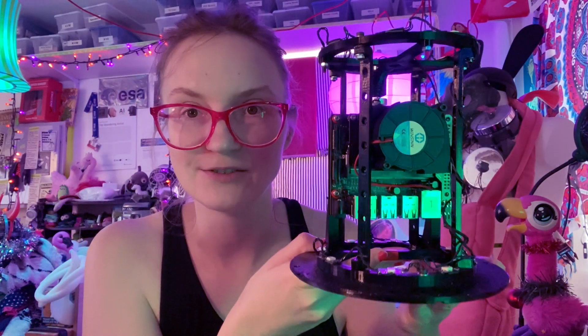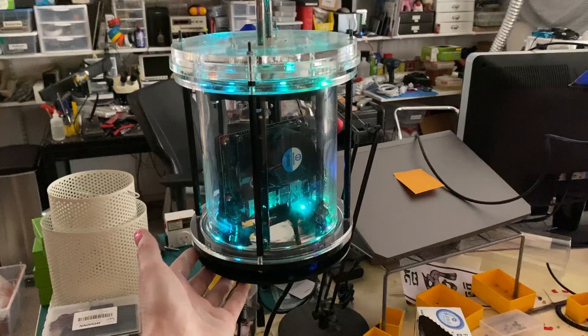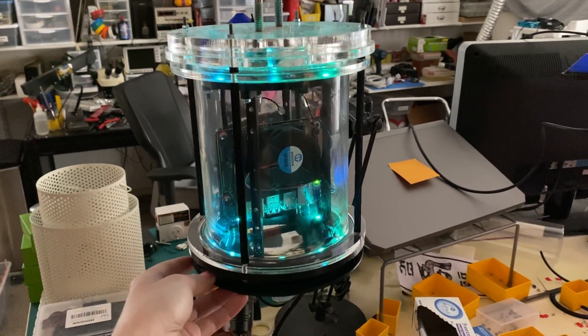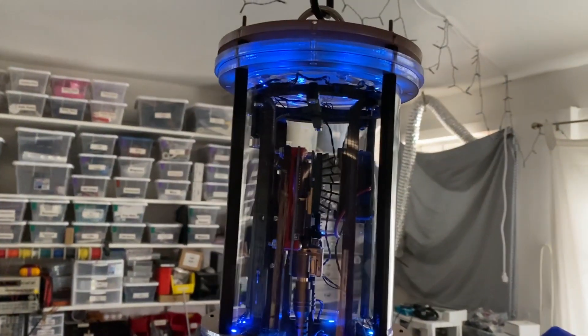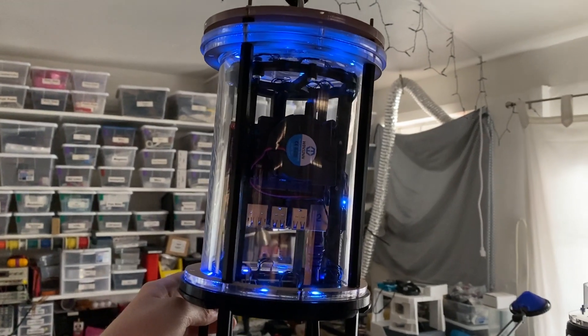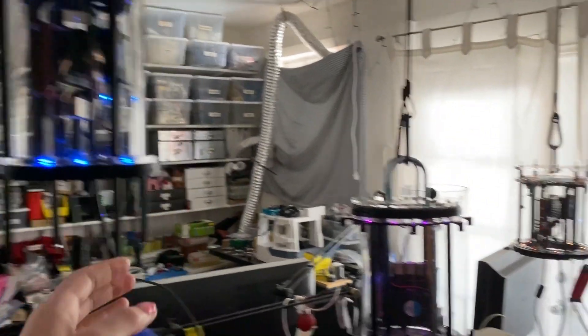Each one of these racks is going to mount up inside of a glass bell — they're each a little bit different — and each glass bell is sort of like the light bulb that's going to float in the center of an actual lantern fixture.